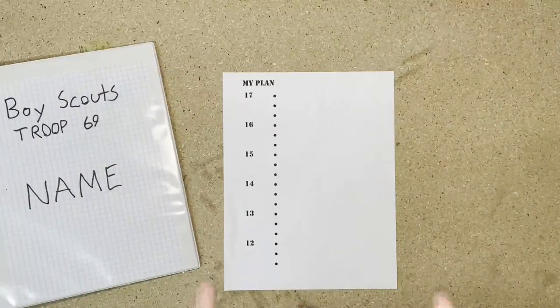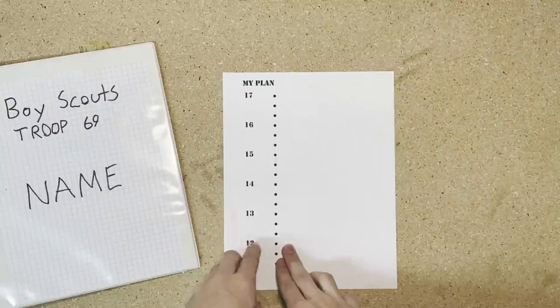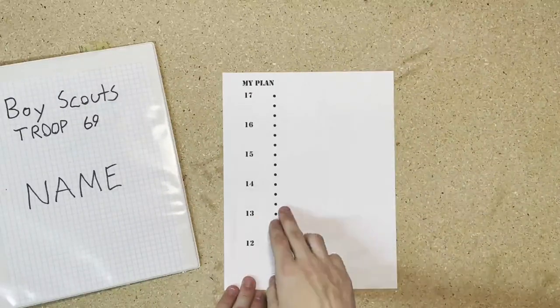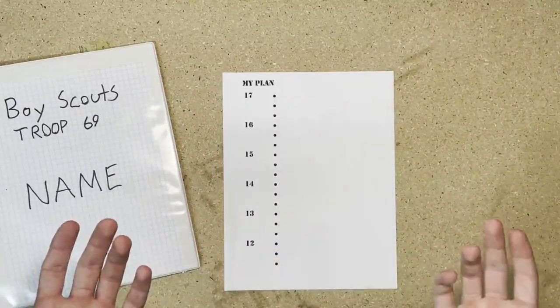The second page is a My Plan page. What this allows the scout to do is write down, through their ages, what they plan to accomplish in scouts. So at 13 or 14 they may plan to get Tenderfoot, and at 16 or 17 maybe they're getting Eagle Scout.